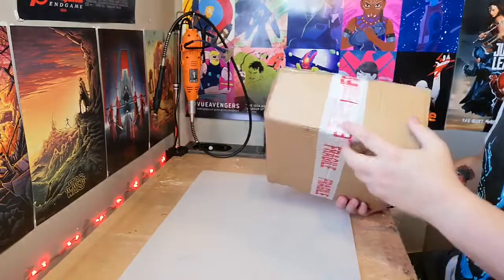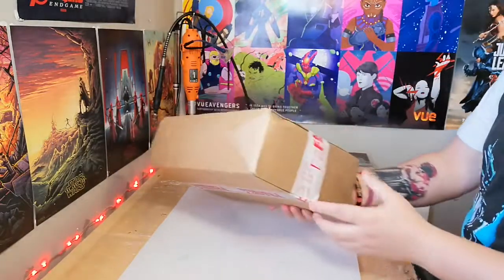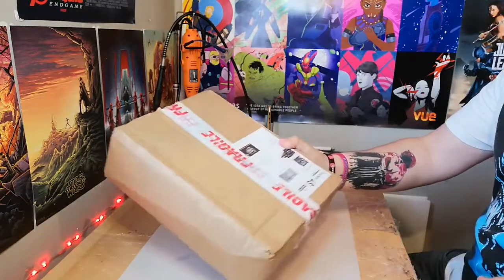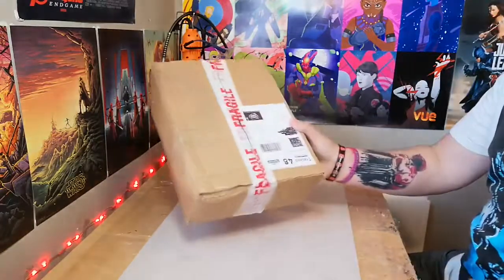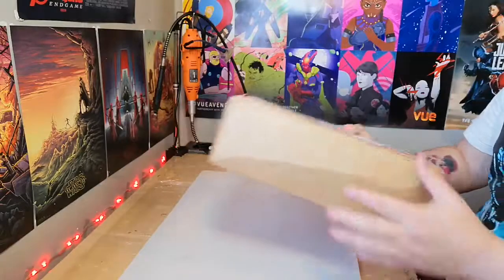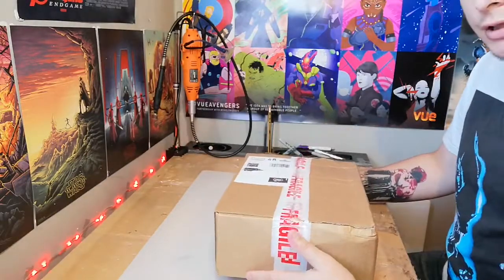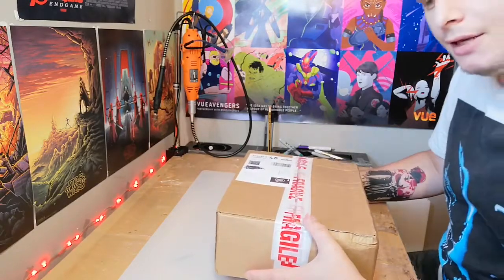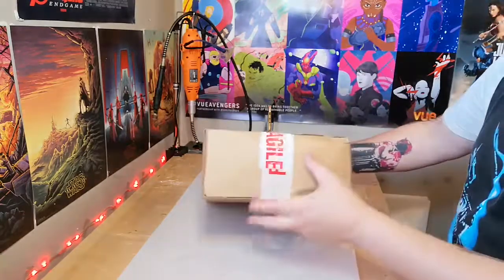I've not seen one of these in the wild - this is the first time I'm going to see one in person. I am a bit worried because as you can see the box is a bit of a mess. I thought it would come in a bigger box - I've ordered smaller figures and they came in bigger boxes. The figure is from Comics and Cocktails, which are usually good and I pre-order from them all the time - great price, I think it was 60 pounds.